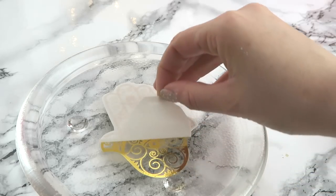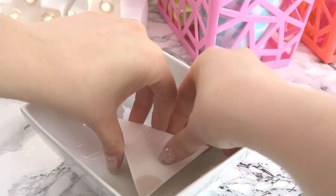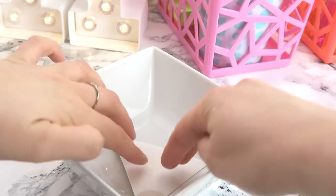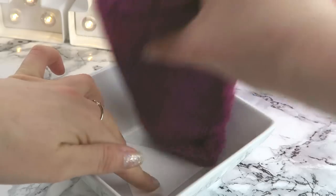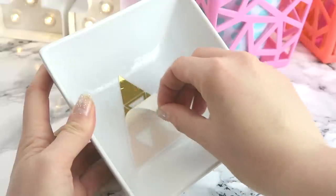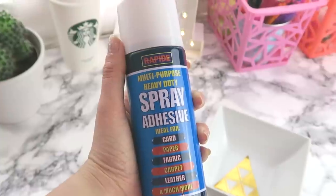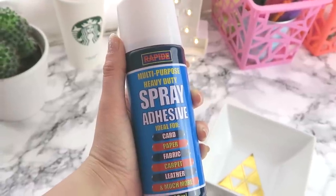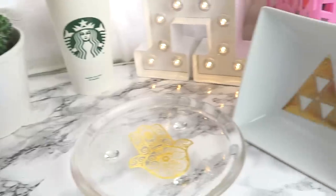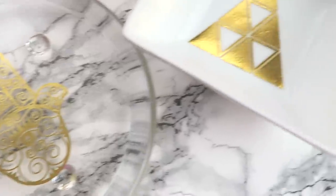It all depends on what the instructions say on your flash tattoos, but mine were pretty universal. I think this looks really cool and really effective. You want to make sure you hold them in place — I used some spray adhesive, just a really thin coat over the top. Or you could use Mod Podge with a sponge brush to apply it, and this would also work really well.